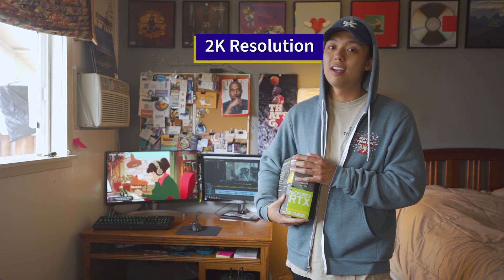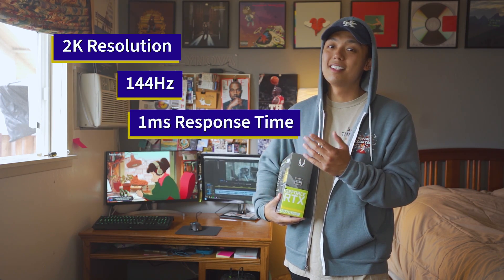My current graphics card is the GTX 1060 3GB version, but I'm interested in running a monitor that's 2K, 144Hz, and 1ms of response time. If you guys are interested in the monitors I'm going to be running with my new graphics card, I'll have a link in the description below.